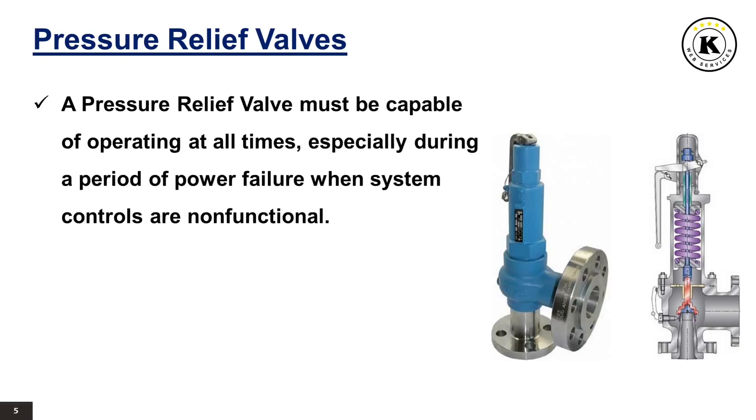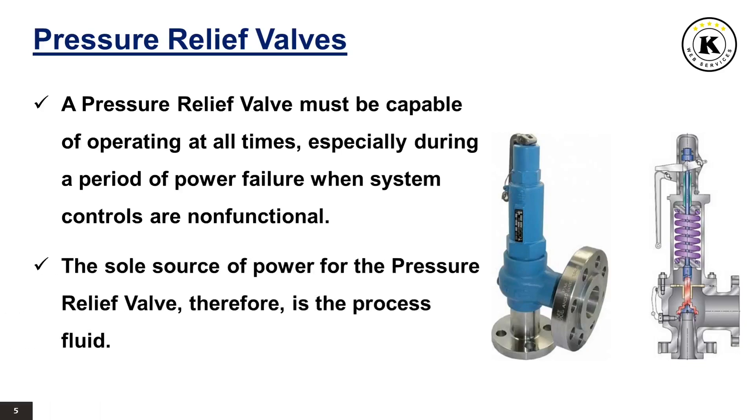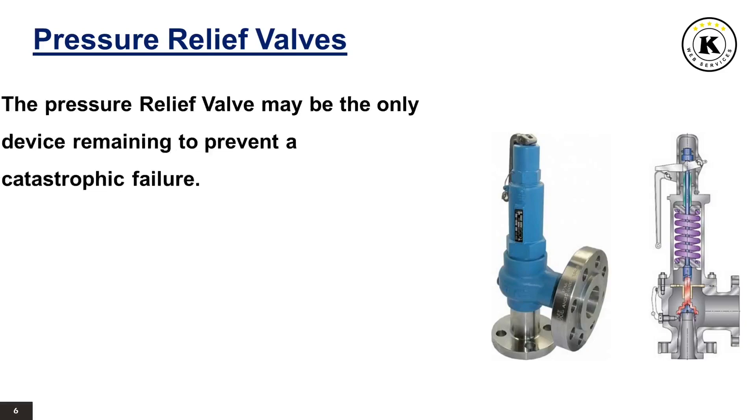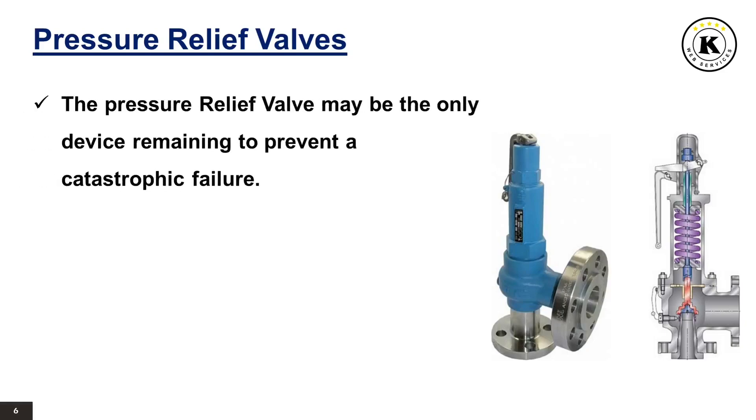A pressure relief valve must be capable of operating at all times, especially during a period of power failure when system controls are non-functional. The sole source of power for the pressure relief valve, therefore, is the process fluid. Once a condition occurs that causes the pressure in a system or vessel to increase to a dangerous level, the pressure relief valve may be the only device remaining to prevent a catastrophic failure.